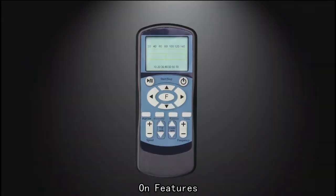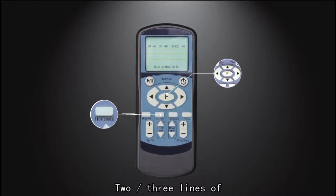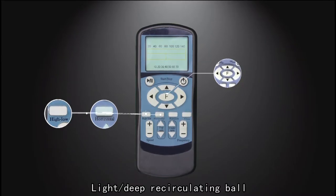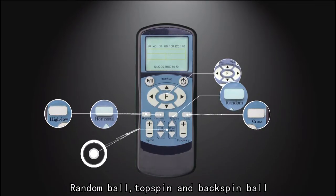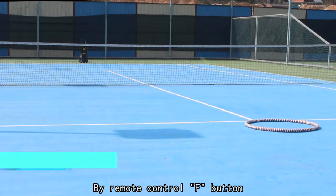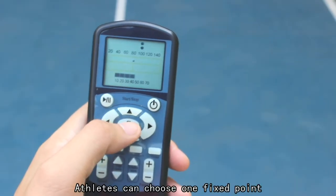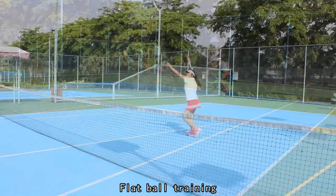On features, the 3015 is designed according to athlete demand to shoot several ball modes: fixed point balls, two-three-nine horizontal recirculating ball, large deep recirculating ball, cross-line recirculating ball, random ball, topspin and backspin ball. First, fixed point ball — by pressing the remote control F button, athletes can choose one fixed point to help with flat ball training, knob ball, and volleyball.